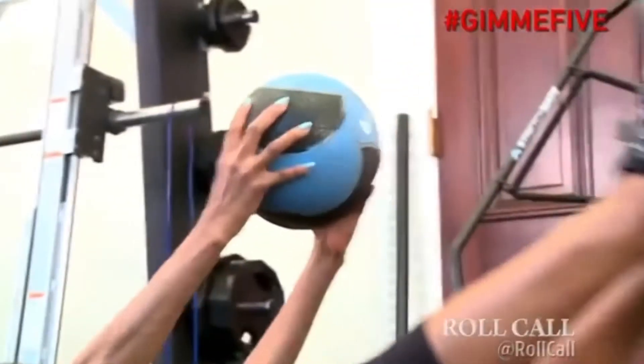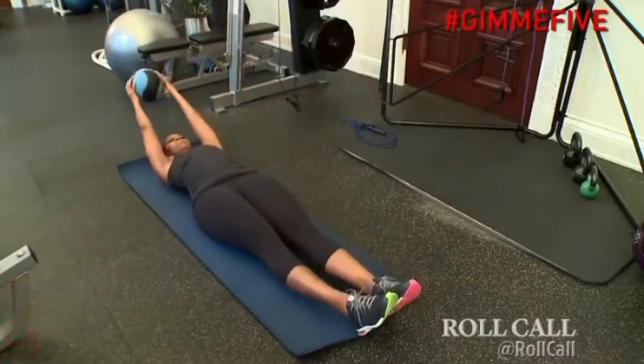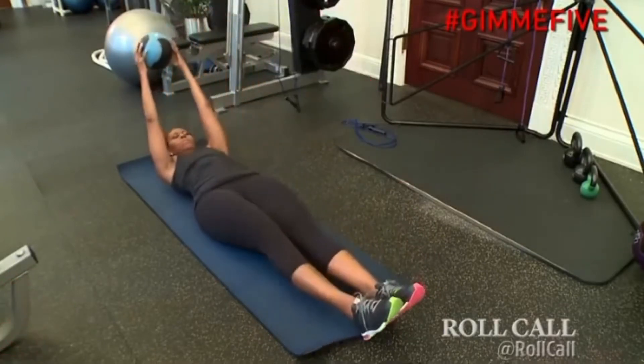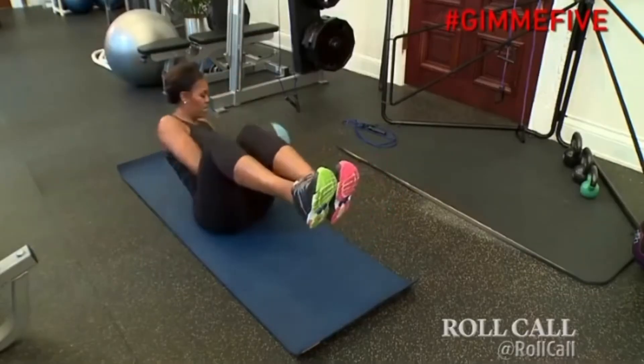One of the things we believe in is variety is the spice, so we're going to make sure we keep a lot of spice in what we do. We're going to use the medicine ball and do several different ab movements to challenge the abs in different planes. It's really important to add symmetrical strength by using different planes.